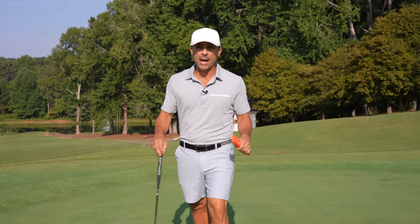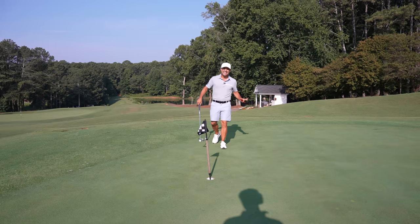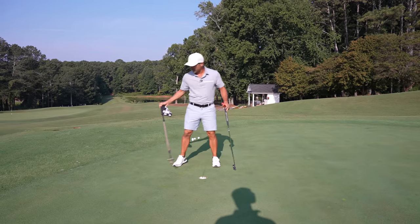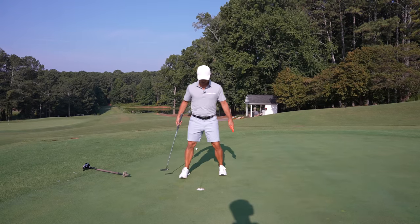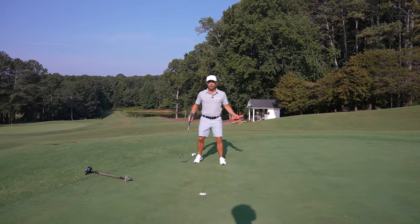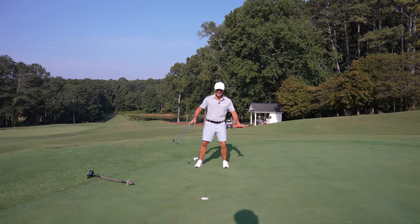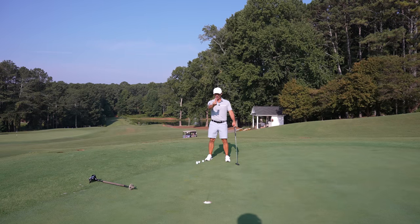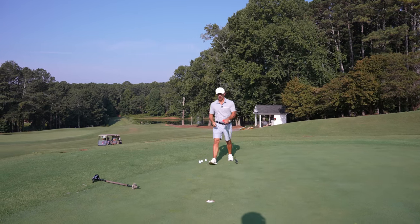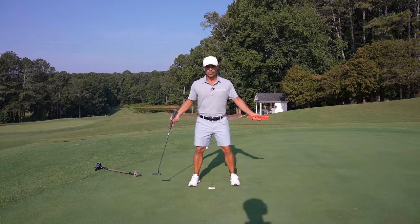Today we're going to determine which is better: Aim Point or the Plumb Bob. So what is Aim Point exactly? You see a lot of the pros standing around the hole doing all this stuff. What they're trying to do is determine the slope of the green — which way do they feel that it breaks? And then they're holding up fingers. What is that all about? We're going to dive into that so you can understand should you be doing this or not.